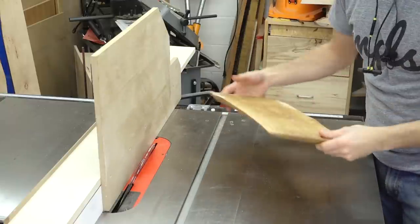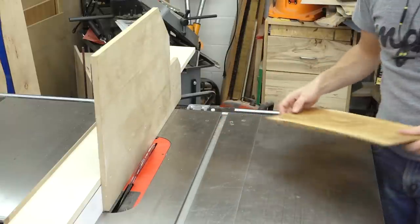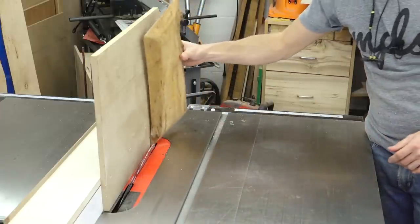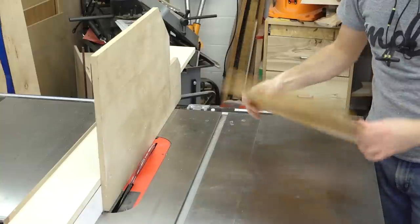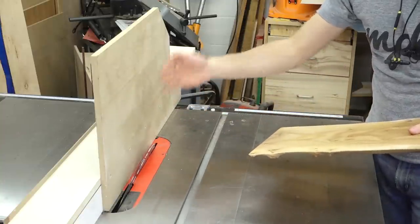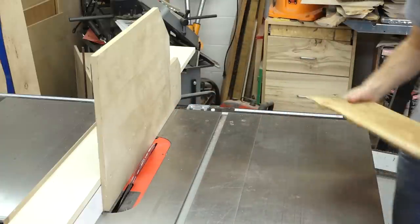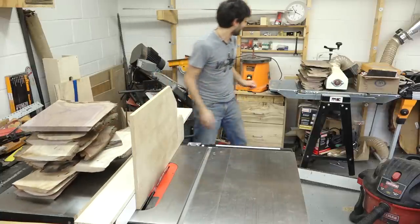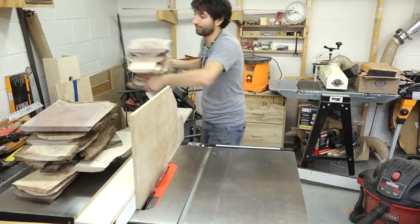Next we're going to add a little under bevel on the edges — that's going to make it easier to pick this thing up off the table. To do that, I have a tall auxiliary fence on the table saw with my blade tipped so the piece can run vertically over the blade. I used the one I made last year to set the blade back up — tilted at 20 degrees and about three-eighths of an inch away from the fence. Now I can cut all of my little finger bevel cuts on all of the boards.